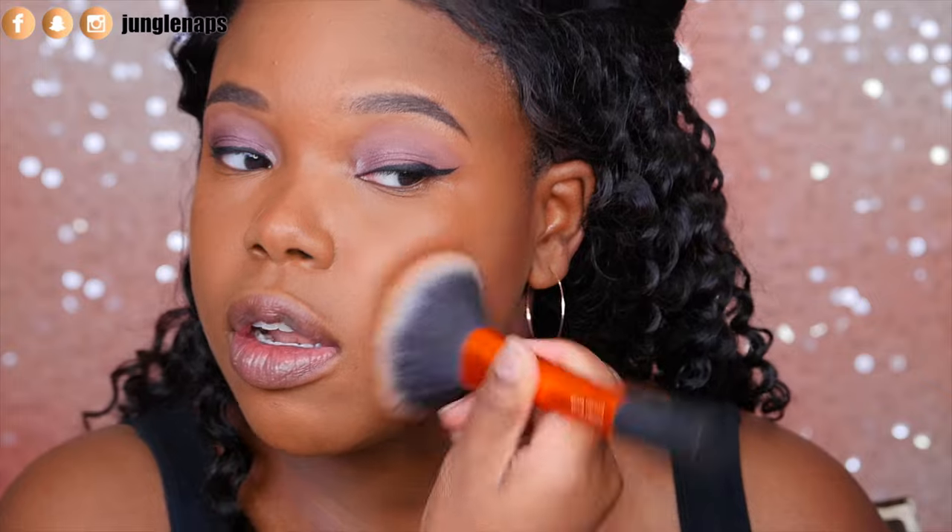For my face to just set all over, I'm going to use this pressed powder in the shade Bronze Glow. I'm only going to use a little bit because that foundation was very matte and did the job. I just want to make sure it's going to last throughout the day. So I'm going to just stipple it on here with a very light hand. It feels nice and light. It doesn't look super powdery. So far I like it.